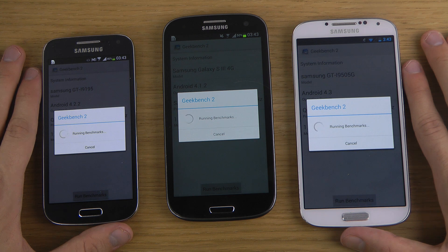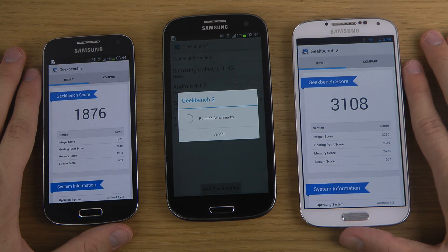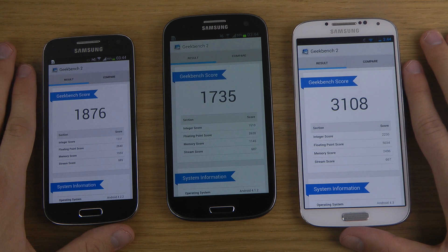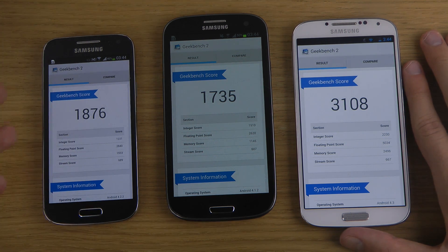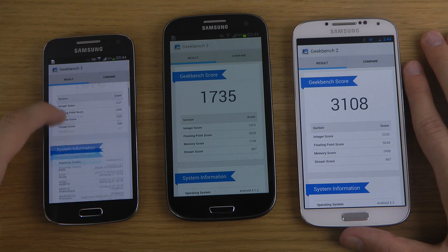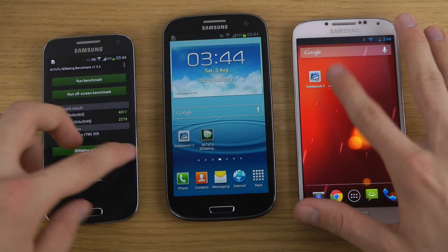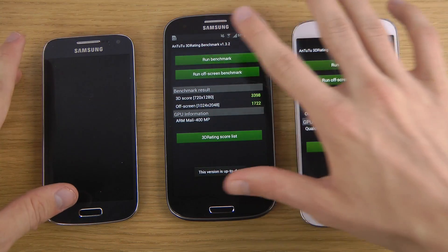The other benchmark program we're running is AnTuTu with the 3D rating program which is going to be a little bit more graphical. So the S4 finished up first with 3108, and then the S4 Mini got almost half the score of the S4, mainly because of the processor. You can see the Galaxy S3 is coming in a little bit behind the Galaxy S4. The Galaxy S4 Mini is still getting a very high score with its dual core processor versus the quad core, so let's run this benchmark.